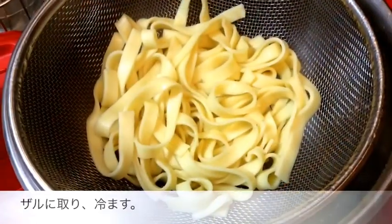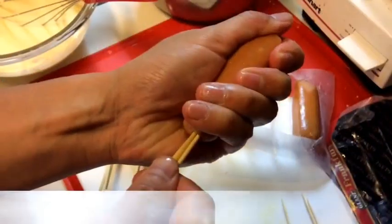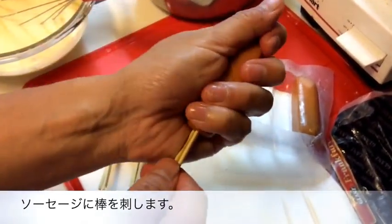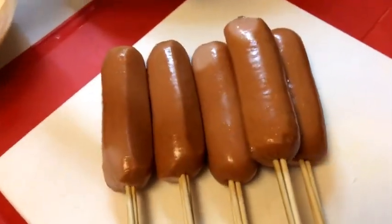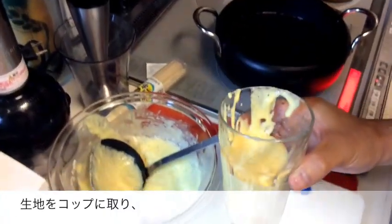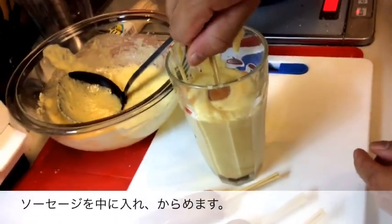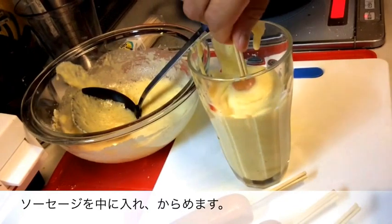Next, cook your noodles, then drain and set aside. Now, take your wooden skewers and stick them right into the sausages. Once that's done, put the batter into a tall cup like this and dip the sausages into the batter, making sure they are coated well.